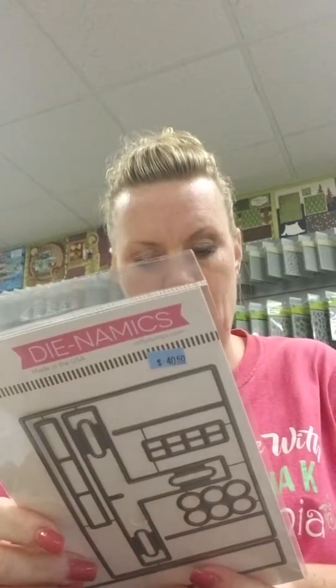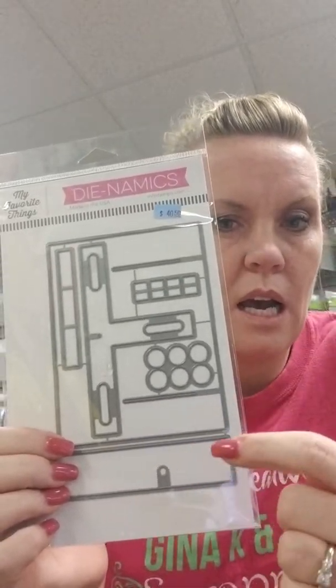I also restocked the Interactive Up and Down die. I've showed you the carousel die and stamps before — it's an interactive card where the carousel goes up and down. We also have little critters that jump on a trampoline. You need this die to make all your pieces move. I've seen it used for the trampoline and for the carousel, and I'm sure there are tons of things you could use it for whenever you need up-and-down movement on your cards.